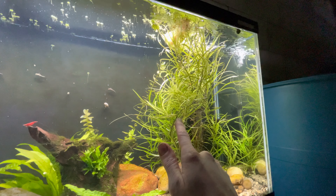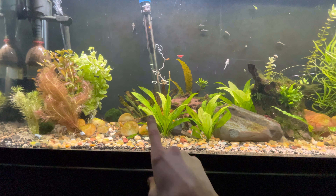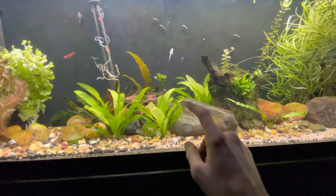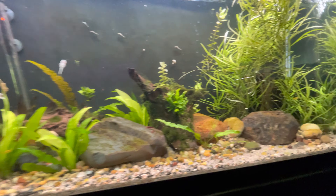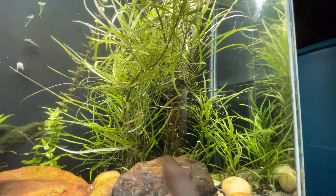I'm going to do a trimming on this plant here, as well as getting rid of some of the dying leaves on these Amazon swords so they can take over the way they should. I really want this Ludwigia palustris red here to start kicking in.